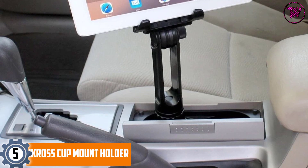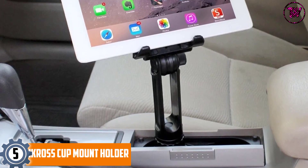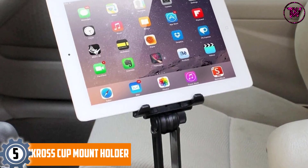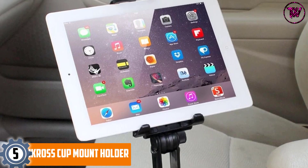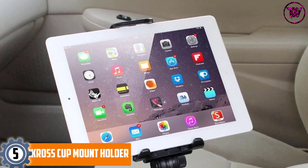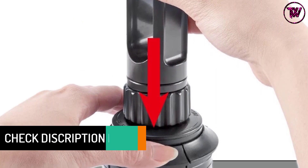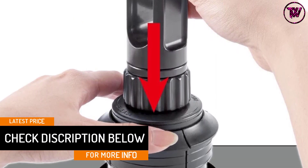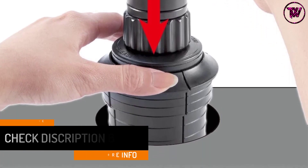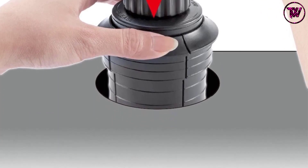At number 5: the iCross Cup Mount Holder. Don't block your vision by opting for a cheap tablet car mount that attaches to the windshield. Instead, this mount is effortlessly installed in the cup holders behind the gear. It doesn't block your motion and allows smooth gear transmission. The design makes it compatible with cars, trucks, and SUVs from multiple manufacturers, and the solid build quality can last a really long time. If you buy a new car, you can easily transfer the mount using its expandable base.